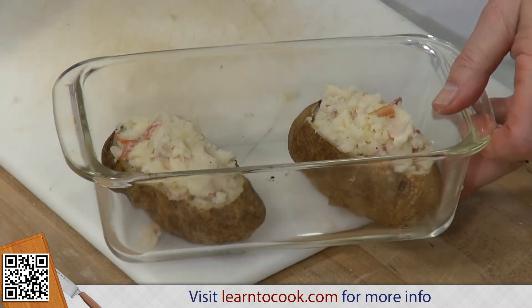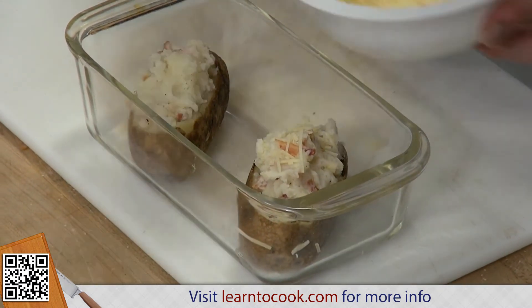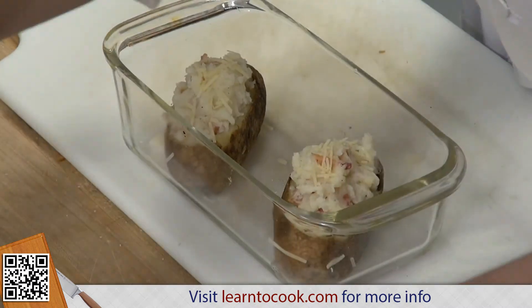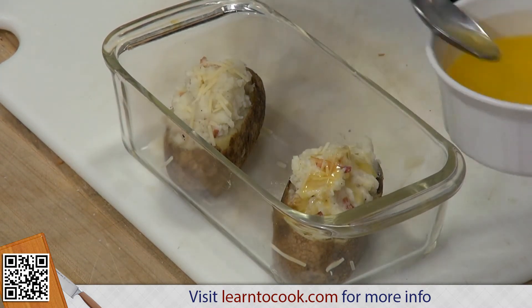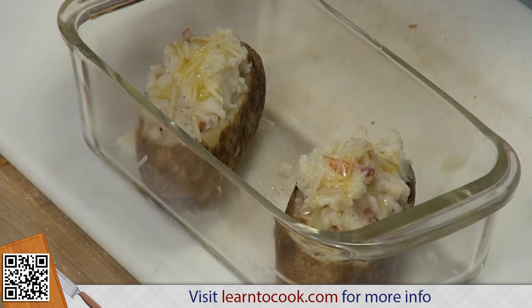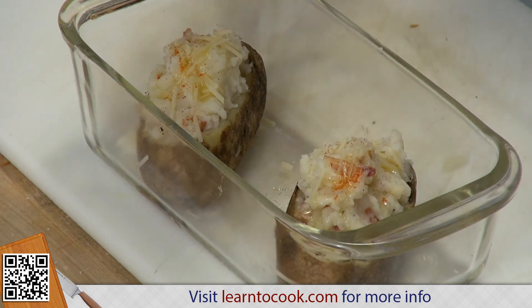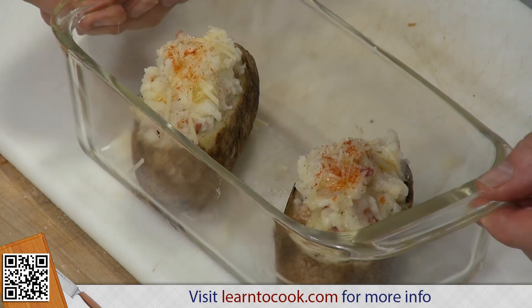Let's finish that off with some more grated cheese on the top. We want to put them in a 350-degree oven so they heat very nicely — you can even heat these in the microwave since they're already done. We'll put a little paprika on it, just a little bit to help the color along. You can also put diced red pepper or chili powder on top. So there you have it — your beautiful twice-baked potato. Enjoy!